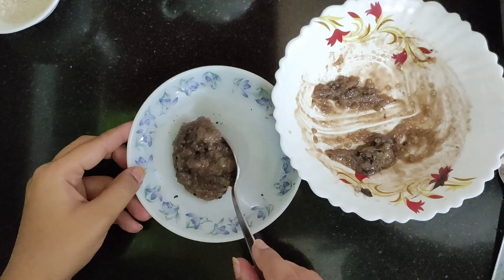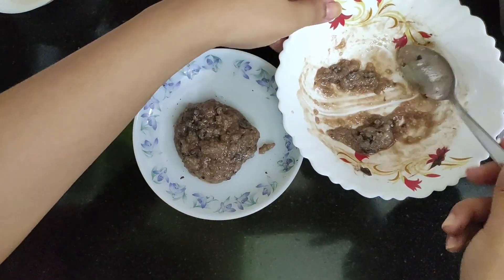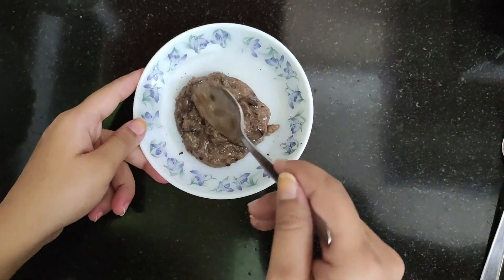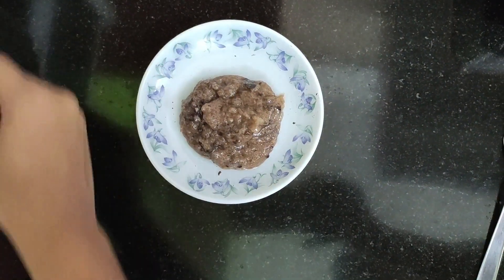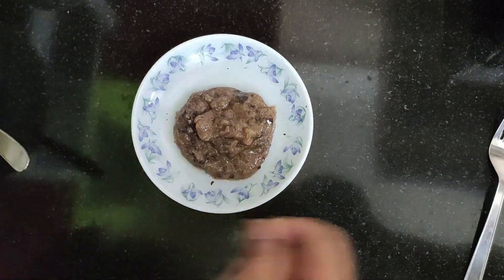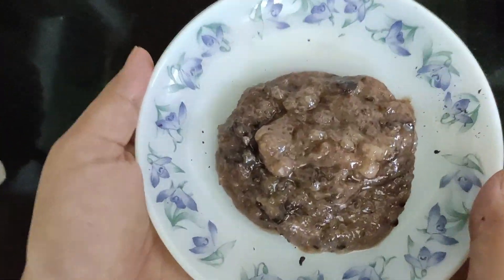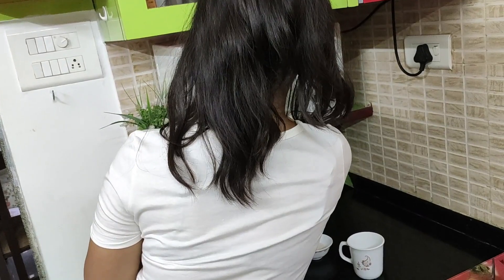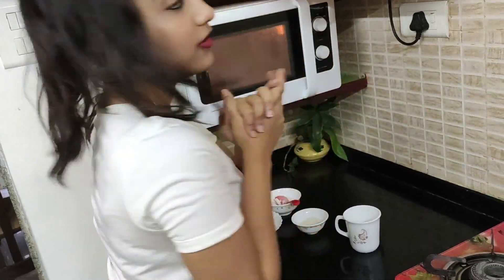Now I'm going to transfer my cookie batter to this plate so that I can keep it in the microwave. All you have to do is heat it for 30 seconds and then you have cookies. I'm putting it in the microwave for 30 seconds only. It's been 30 seconds and now I'm gonna check on my cookie.